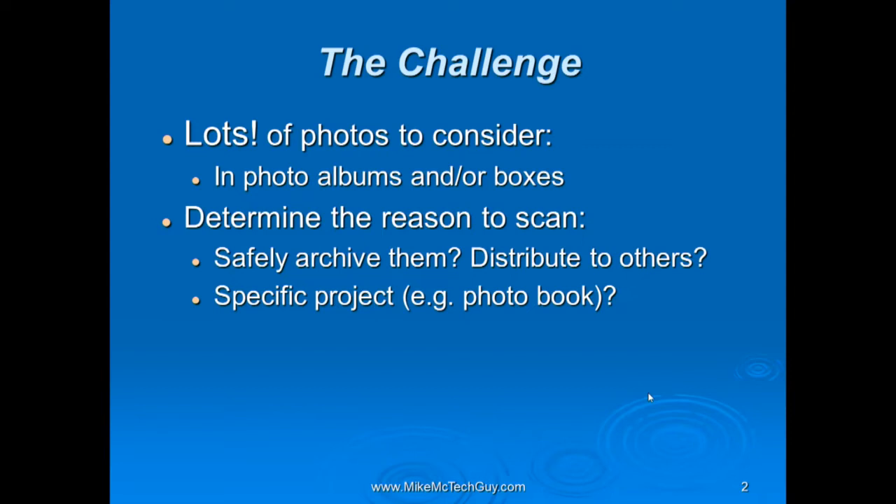These photos can be in a number of places. Many people have created photo albums over the years — they take photos, have them printed, put the best ones in an album on a shelf. Or the photos could just be in boxes underneath the bed or out in the garage, hopefully not the garage because they can get damaged there. The bottom line is you have lots of photos to consider.